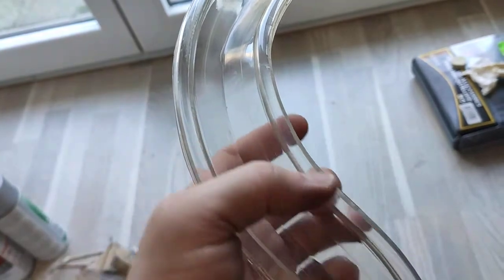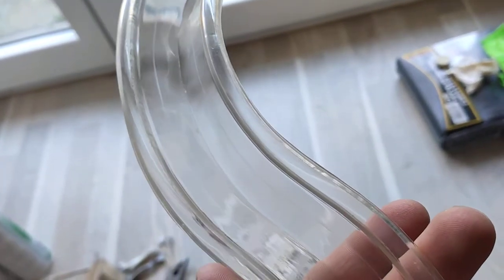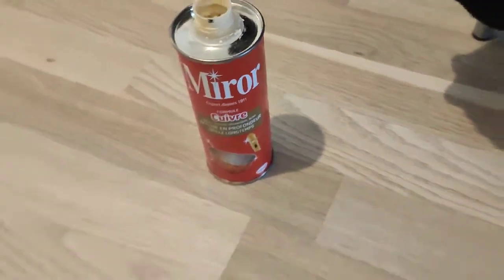Then I used a cleaning cloth like one you use for glasses, and I put some Mirror on it — it's called Mirror, it's basically a fine polish. I think you could also use car polish as long as it's really fine. And you know what? It has never been this transparent before.